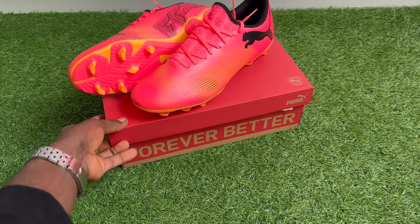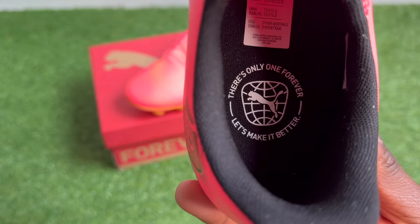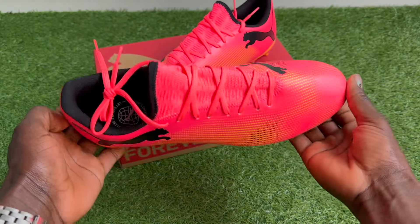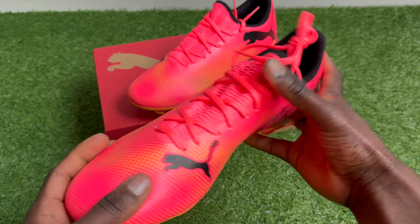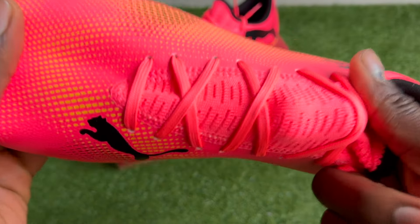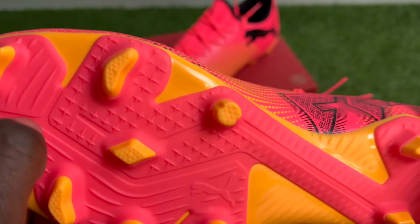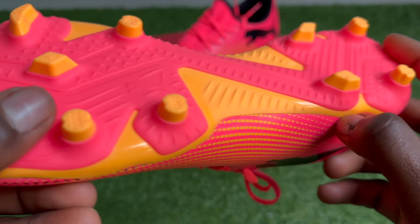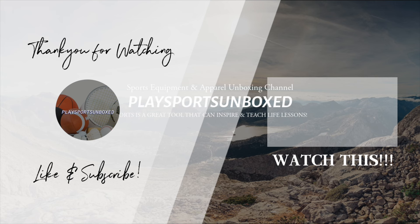If you have a pair of these, leave a comment below — it really helps others looking to buy. These boots are available for around £40 to £50, maybe even £30 when newer colourways come out, which is a very affordable price. We definitely recommend them for anyone wanting a boot with good ball control, first touch, and all-around comfort. Just make sure to go half a size up if you have wide or very wide feet. Thank you very much for watching this unboxing and review — if you enjoyed it, leave a like and subscribe, and we'll see you next time.